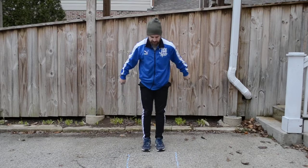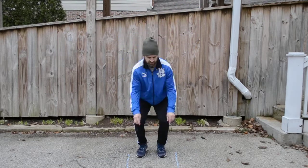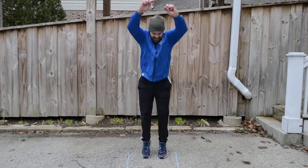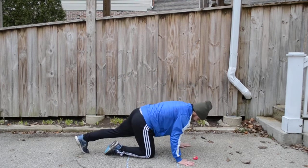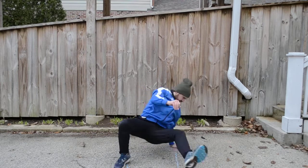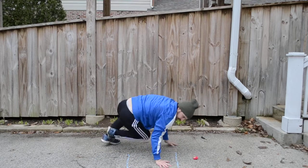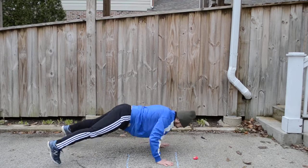Okay, we're gonna do tuck jumps. Okay, we're gonna get down in that lunge position and do the breakdance moves. Okay, we're gonna do push-up jacks.